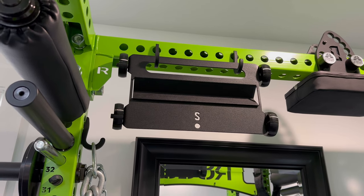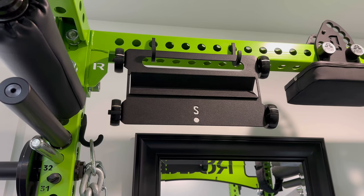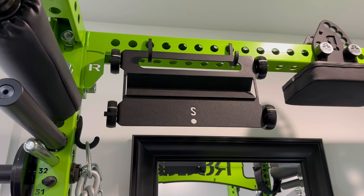Coming up here, I recently upgraded my glute ham roller from the Titan version to this glute hammy roller from Steadfast. It's nice, it's compact, much smaller than the Titan. The knurling is nice, the wheels roll smoothly — it's a pretty solid pickup.